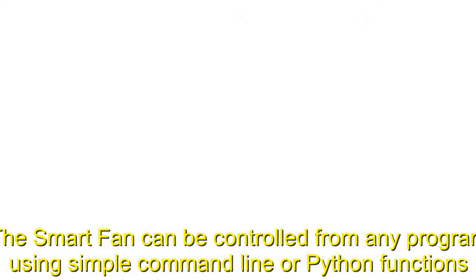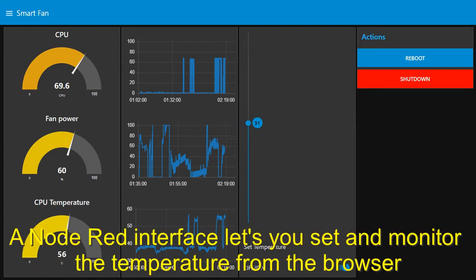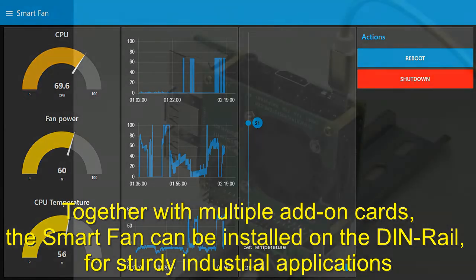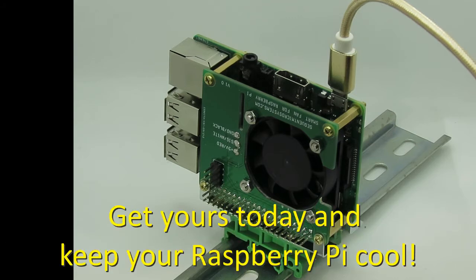The SmartFan can be controlled from any program using simple command line or Python functions. A Node-RED interface lets you set and monitor the temperature from the browser. The software can maintain the temperature history in a log file, which can be plotted in Excel. Together with multiple add-on cards, the SmartFan can be installed on the DIN rail for sturdy industrial applications. Get yours today and keep your Raspberry Pi cool.